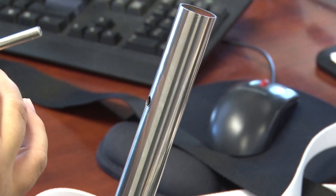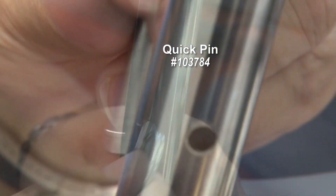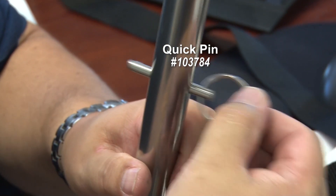That releases the ball detents. But for those of you that don't need a locking pin, this Quick Pin works great — and it's also a little bit cheaper.